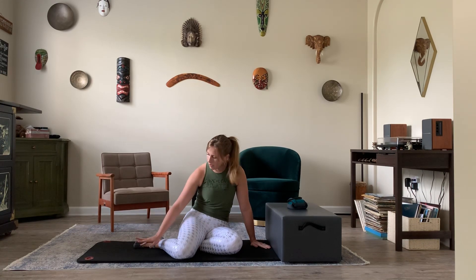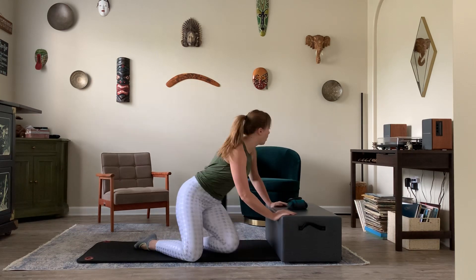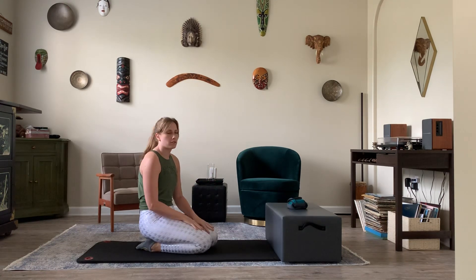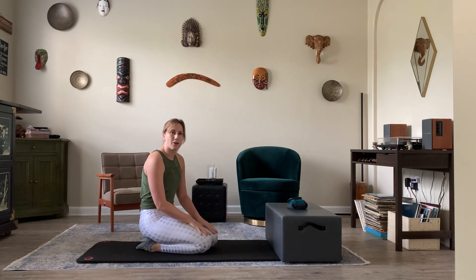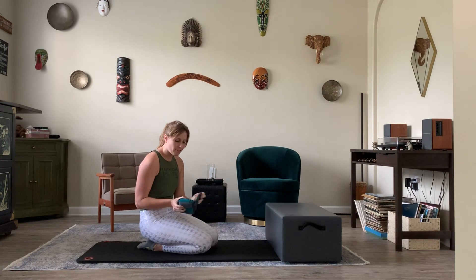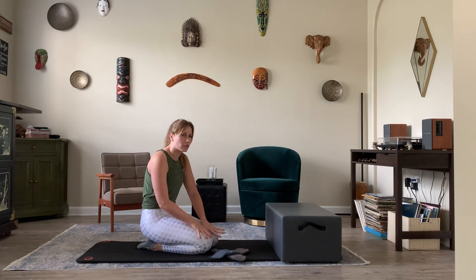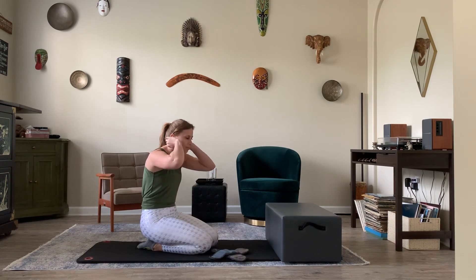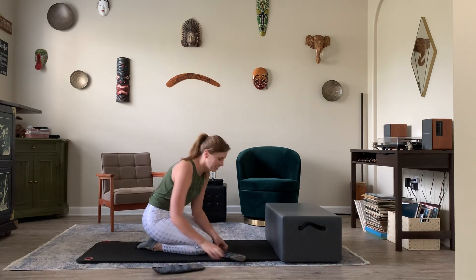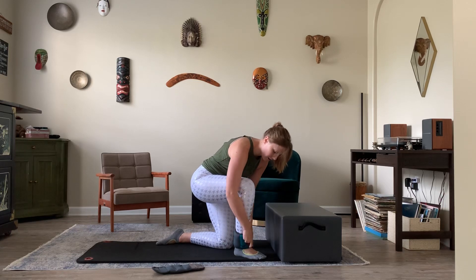So for today, you will need a mat. You probably don't have a box at home, but if you have an ottoman about that size, that will work too. Or if you have a chair that you can go onto, that's just as good. I have a box, so I'm going to use a box. If you do have ankle weights, go ahead and grab those as an add-on for extra resistance.